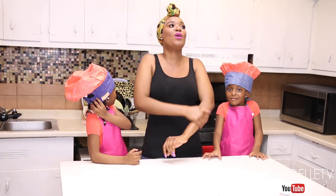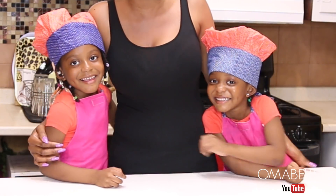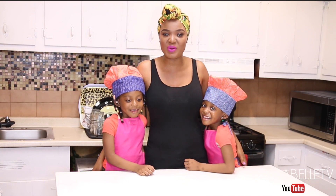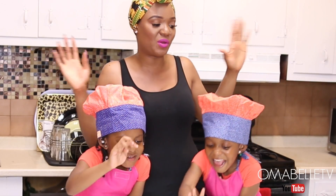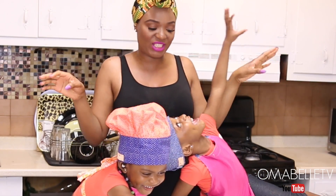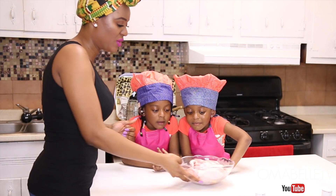We just wanted to do something different since you guys always ask to see the twins, and you guys are always thrilled by how they help me out in the kitchen — I have little helpers right here. They help me a lot, so it's time for dinner and we are going to be making mashed potatoes, broccoli and baked chicken.